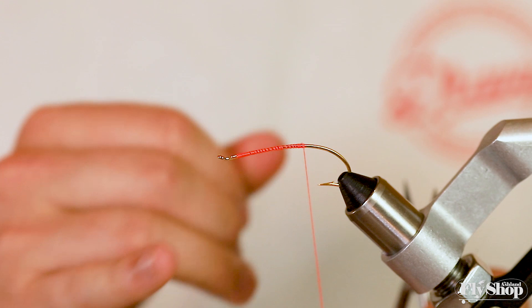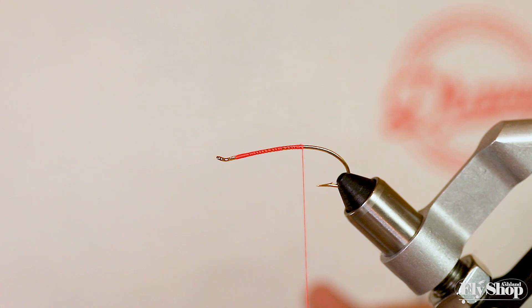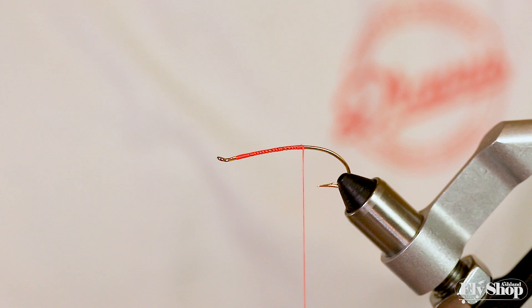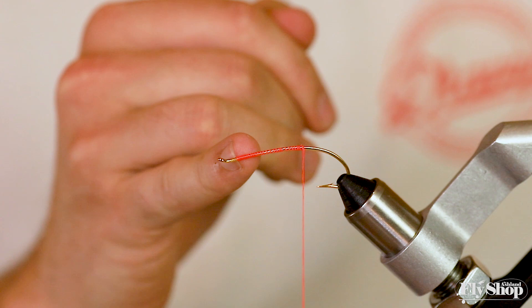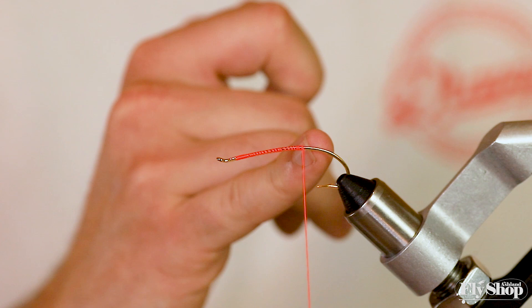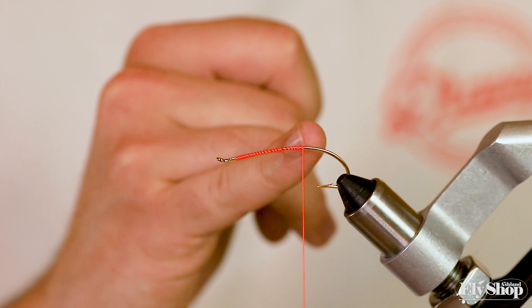I'll just start my thread. Today I've got Vivas 140 in hot orange. You could go down to 70 count thread on a fly like this, but I like 140 so much because sometimes I'm really pulling on the fly and I like that stronger thread. I start about an eighth of an inch behind the eye to leave room later on, and wrap back until about an eighth of an inch above the point of the fly. I like my traditionals to sit on the straightest part of the shank.